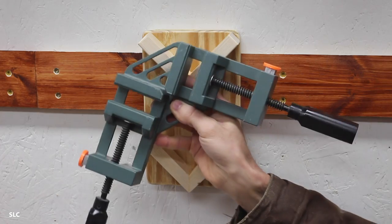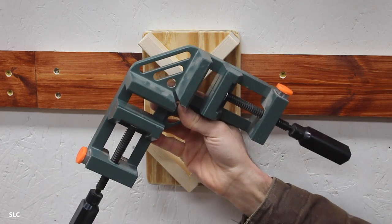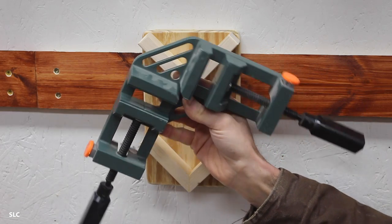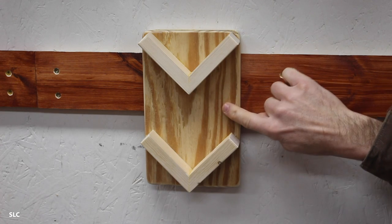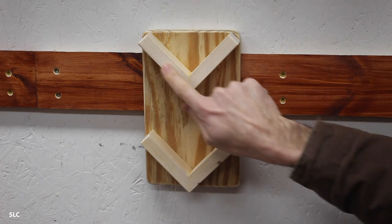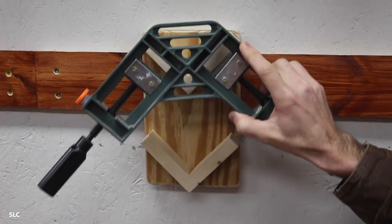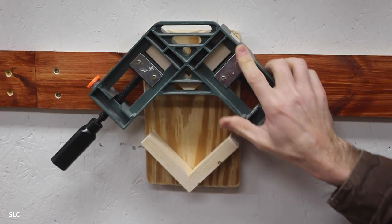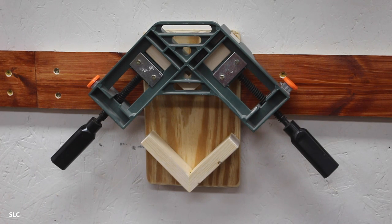A corner clamp is an awesome tool to have whenever you're trying to put something together at a 90-degree angle. But because of its odd shape, it can be a little challenging to store sometimes. That's why I created this awesome little holder — plywood backing with a couple pieces at a 90-degree angle allows me to store two of these. Real simple — you just carefully find it, insert it, tighten one end down, and now it's nice and secure. It's a great way to store your corner clamp.